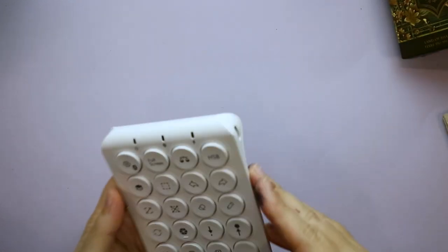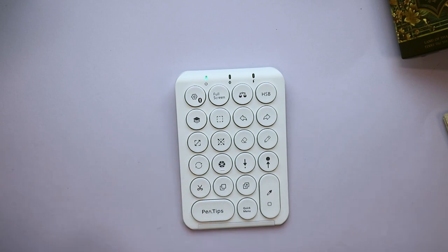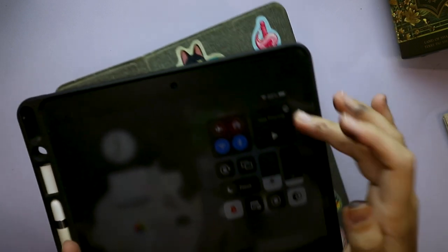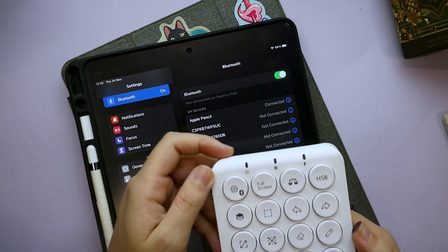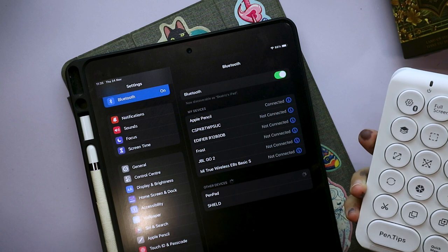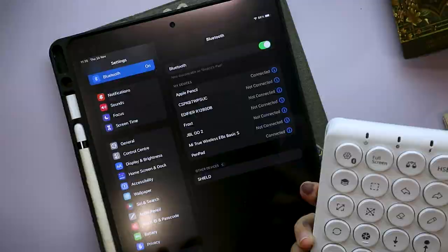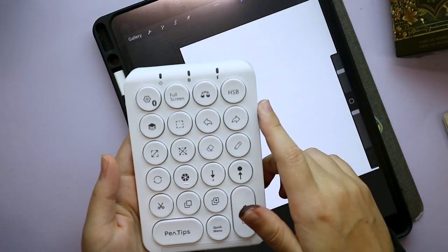It actually finished charging, so let's turn it on. In theory it should be as simple as going to Bluetooth on my iPad — and yes, 'Pen Pad' appeared right there. That was actually pretty simple. It's all connected now.